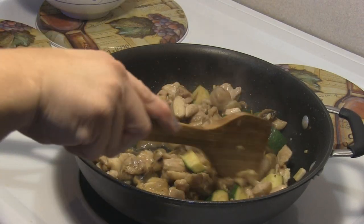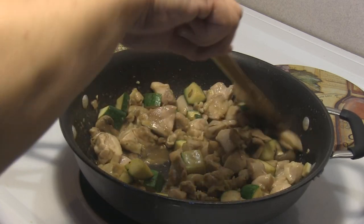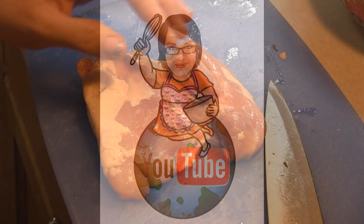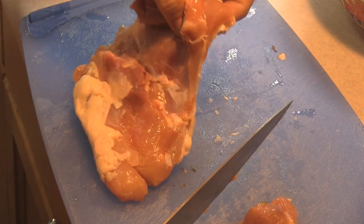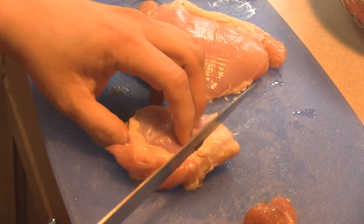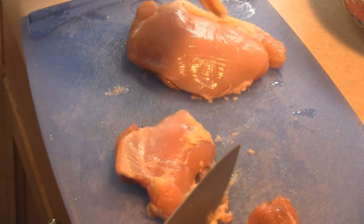Hey kids, today we are going to be making hopefully what is going to be Panda Express's chicken mushroom. One of my most favorite things to get when I am at Panda Express is their chicken mushroom, and I thought wouldn't it be fun to be able to do it at home. I did look up a clone recipe and we are going to give this a try.